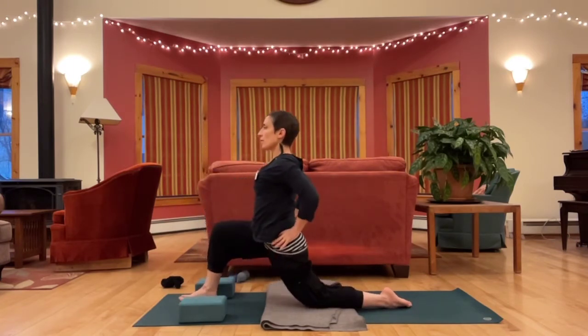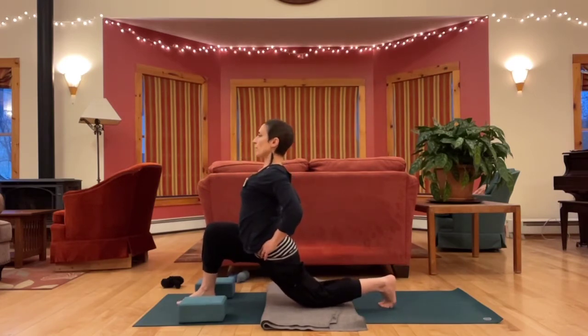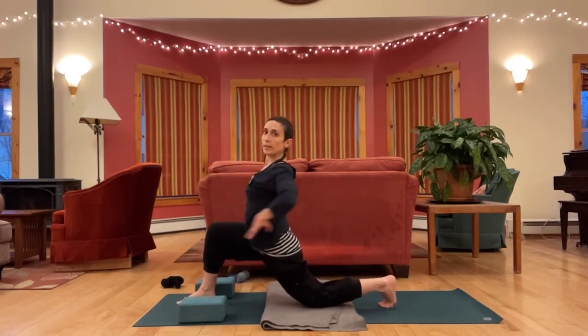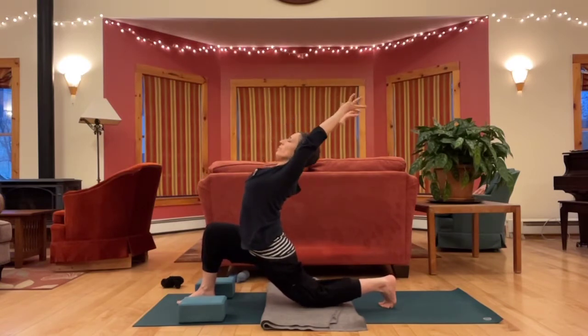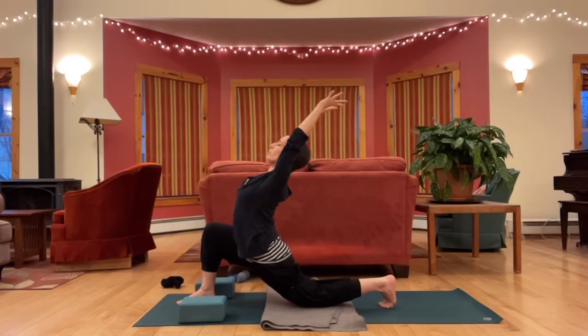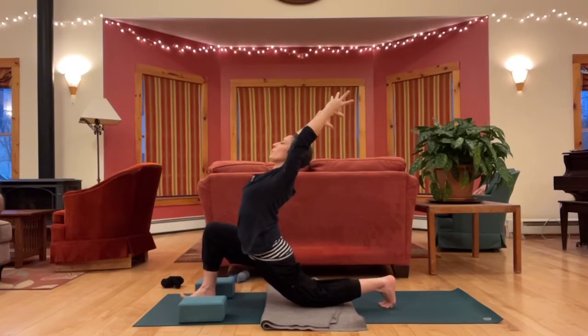You can keep the hands on the floor or blocks, bring your arms up to the front knee or your hips, or even arms up. One more breath here.